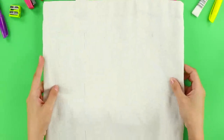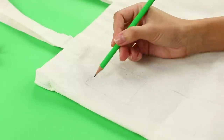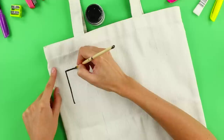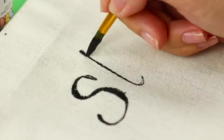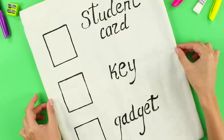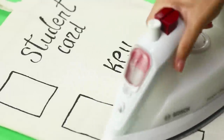Now take a light fabric bag and black acrylic paint. Draw rectangles on the fabric with a pencil and go over the sketch with black acrylic paint. Write labels in front of the windows: Student ID, keys, phone. Iron it so that the paint stays on.